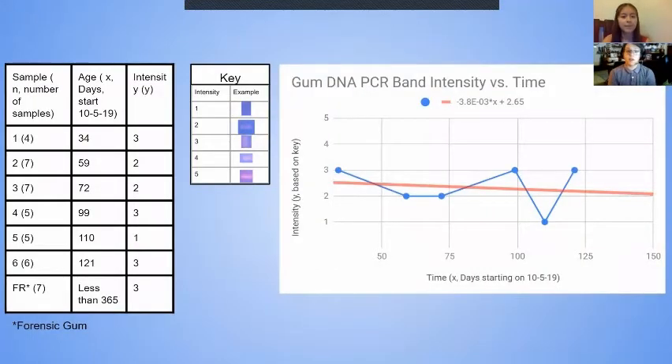Another part in evaluating quality was checking the DNA that was in a controlled environment — our fresh gum samples. To evaluate their quality, we judged the electrophoresis bands on band intensity. In the results, the average band intensity decreased by a very small amount.